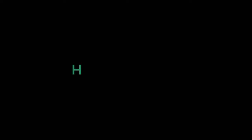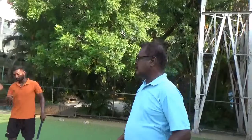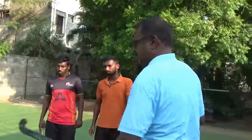Okay, I am going to show you the drill. Start from the center. I will start from the center.